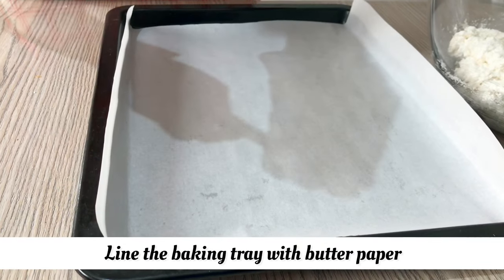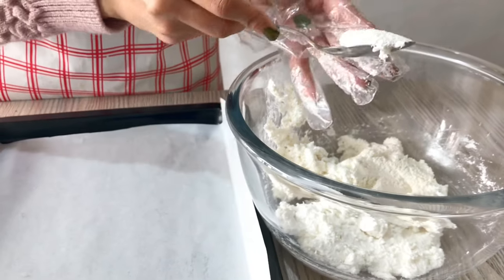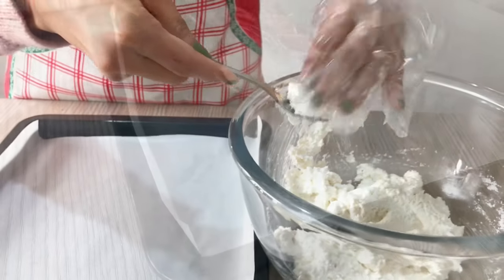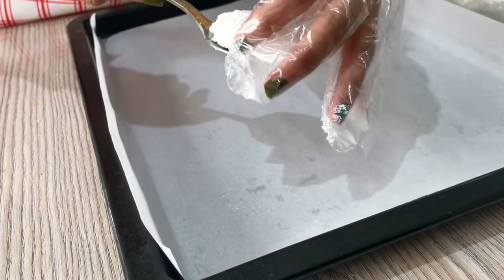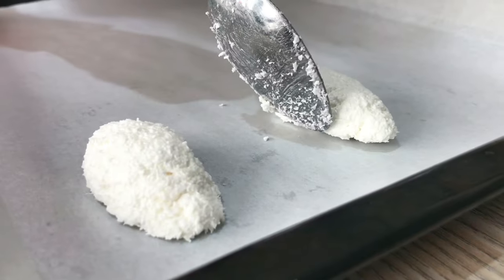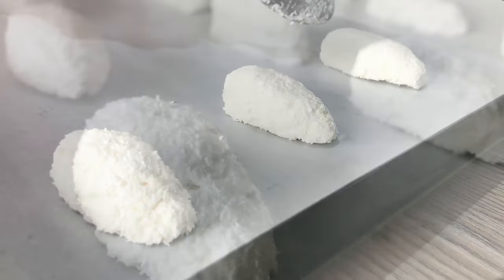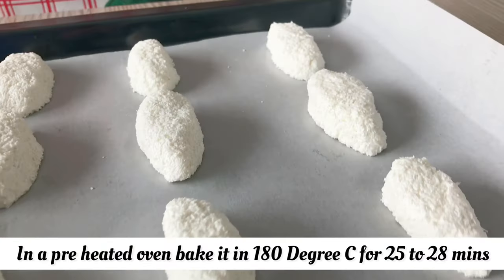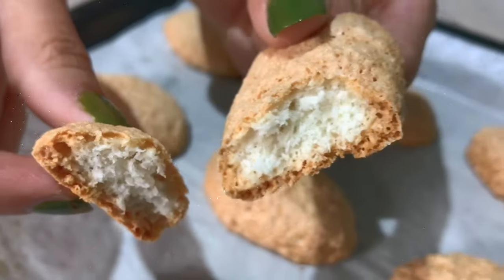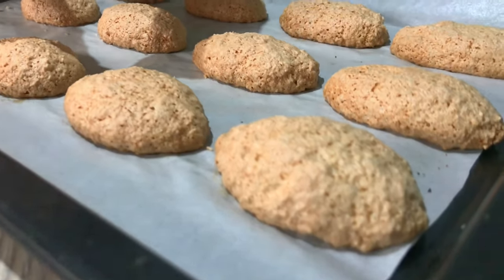The baking tray is lined with butter paper. Now in the pre-heated oven at 180 degrees Celsius, we will bake it for 25 to 28 minutes.